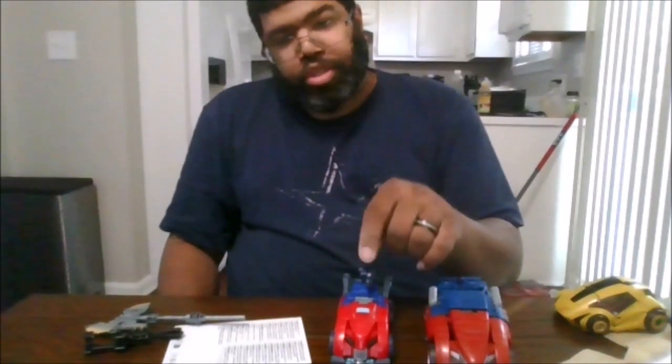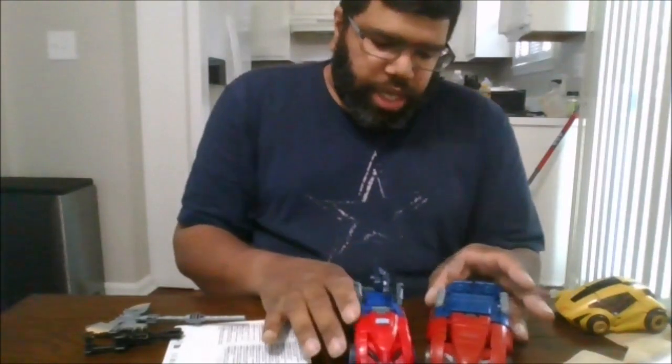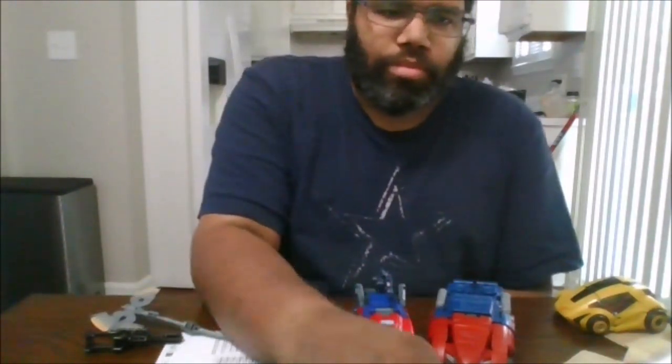This is a murder just to transform. But now let's get down to transformation. So the first thing you want to do is open up the tabs back here, then go ahead and put the smokestacks down.